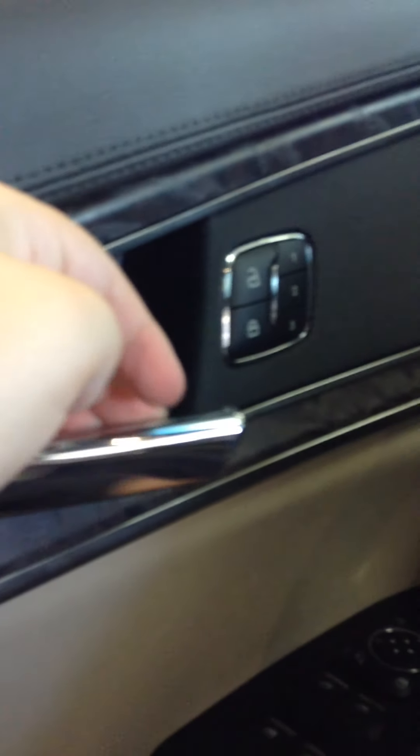You have a padded armrest and comfortable seats. This wood trim feels really nice. Chrome door handle, memory seats, Lincoln plate, parking brake, power trunk, and power seats.